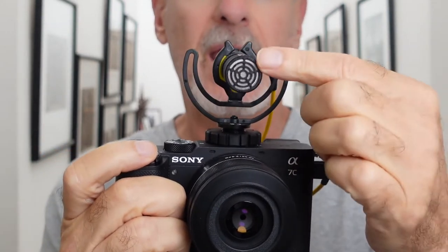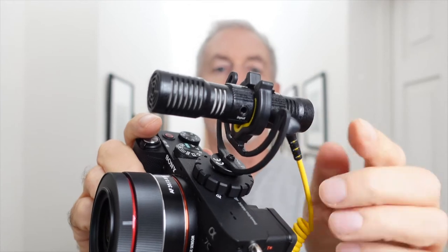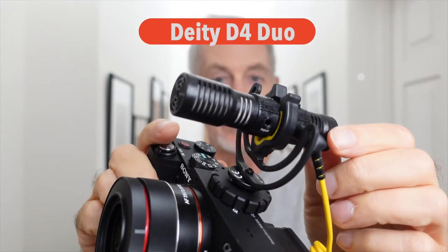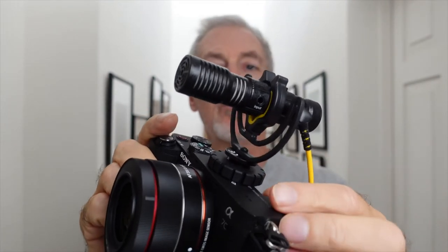This little microphone here is called the D4 Duo from Deity, and it has some unique features that make it very practical.